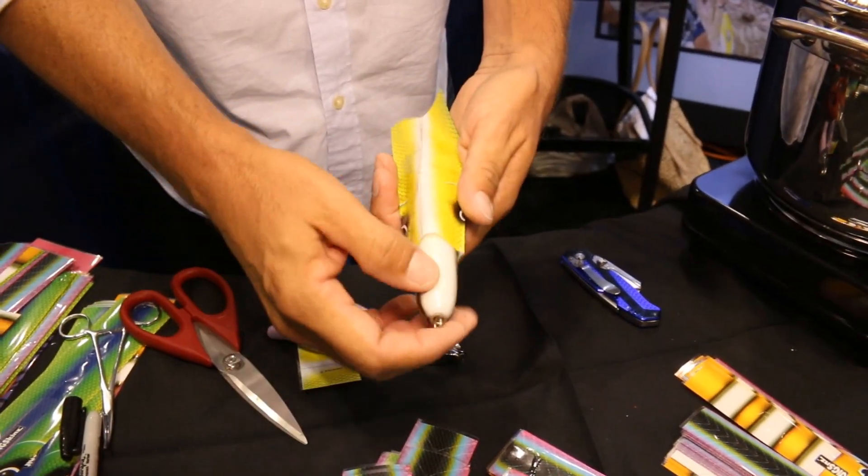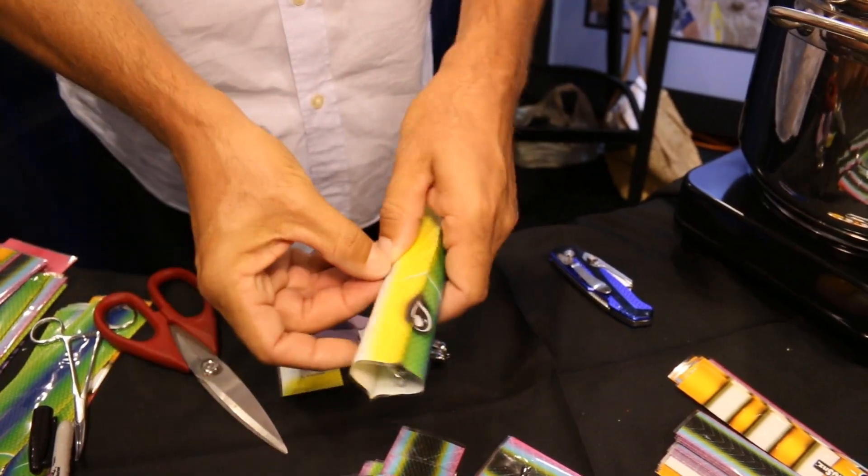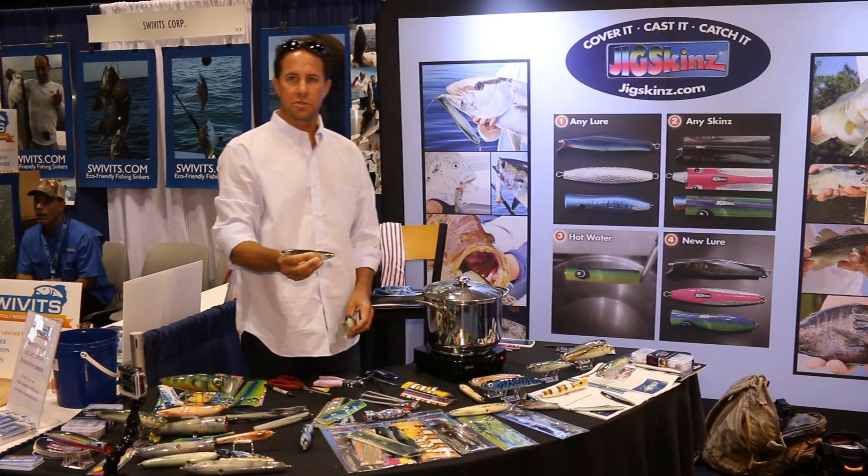Slide your bait in. Make sure that hardware comes through. And obviously if you were doing a vertical jig, you wouldn't need to punch any holes in the belly.